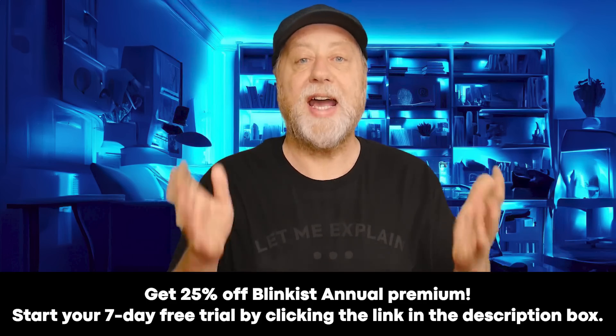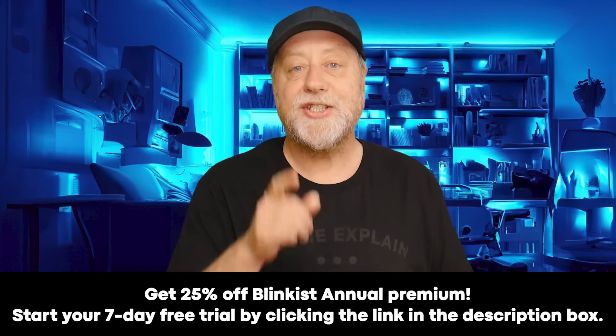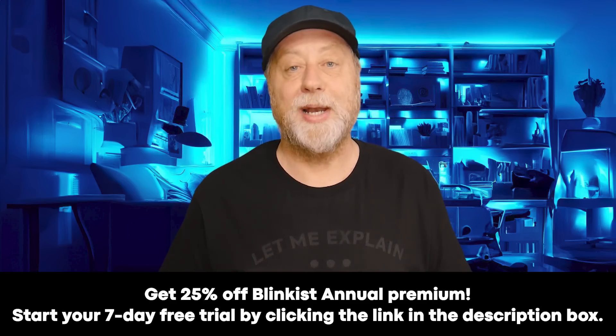You can get 25% off a Blinkist annual subscription. Start your seven-day free trial by clicking the link in the description below.